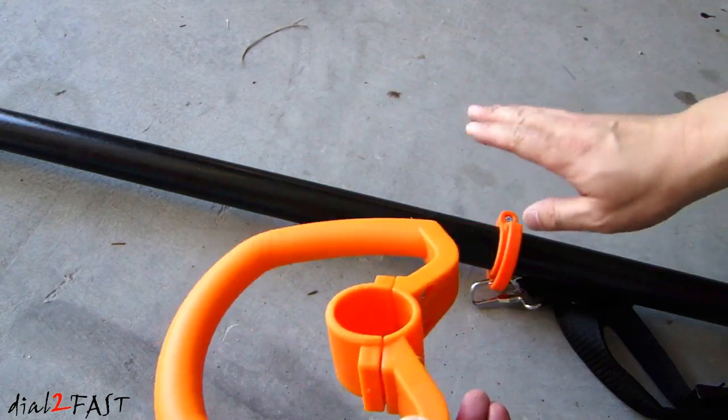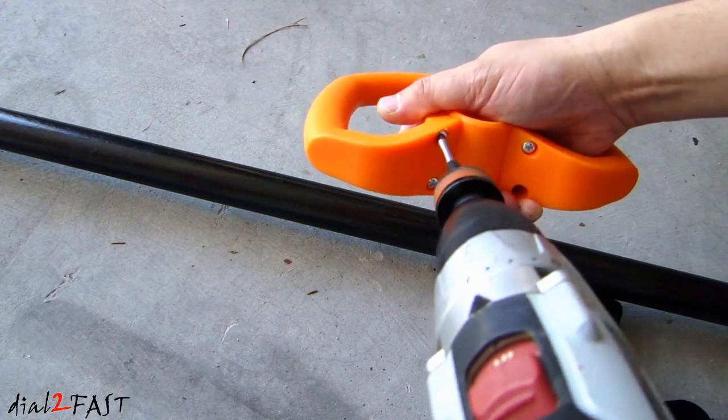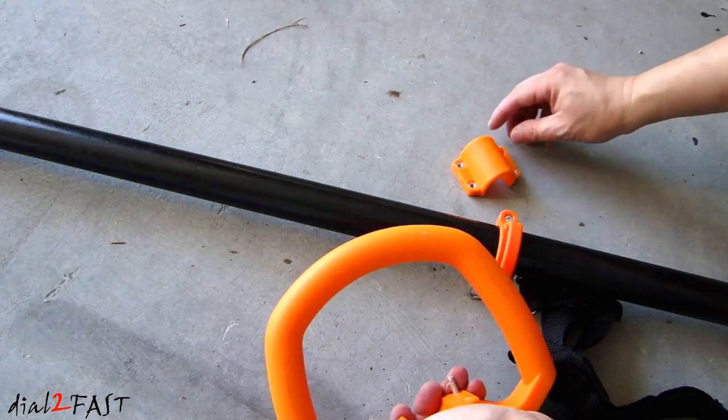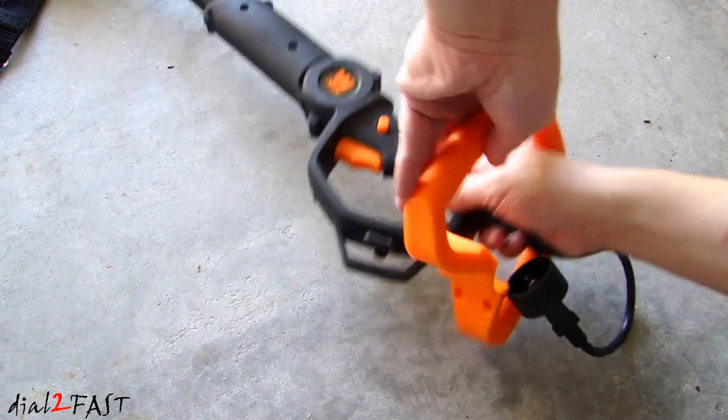Now we'll install the handle onto the pole. First, take out all the Phillips screws that you see right here. Now we'll put this onto the pole by feeding it through this end.